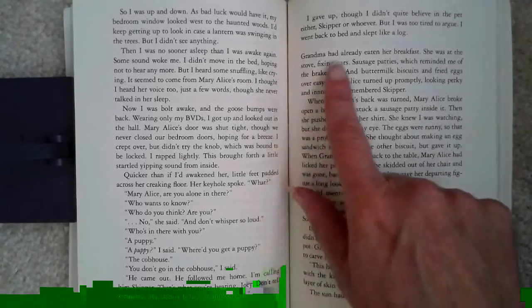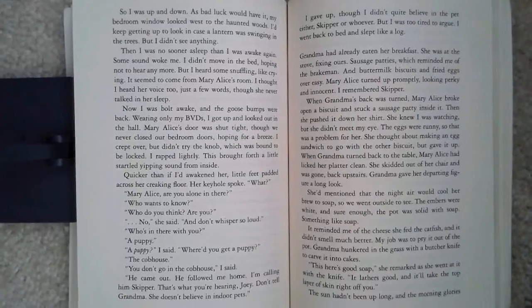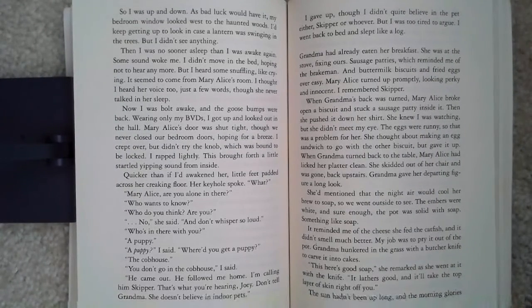Lesson 13. Grandma had already eaten her breakfast. She was at the stove fixing ours. Sausage patties, which reminded me of the brakeman, and buttermilk biscuits and fried eggs over easy. Mary Alice turned up promptly, looking perky and innocent.